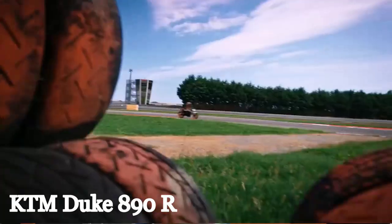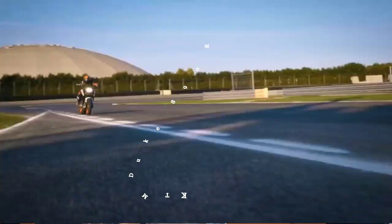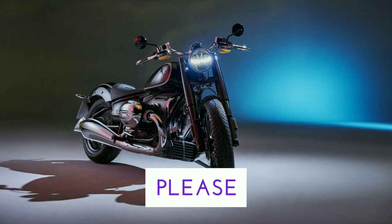Hello guys, this is the KTM Duke 890R. I'm a little bit proud of the 790R. You can tell me that's the bigger thing in the naked bike category. If you are interested in the video, please do subscribe.